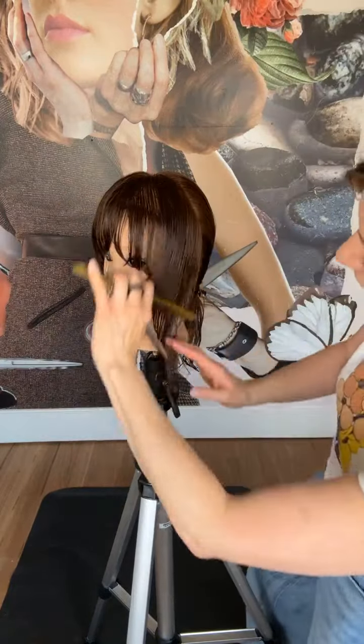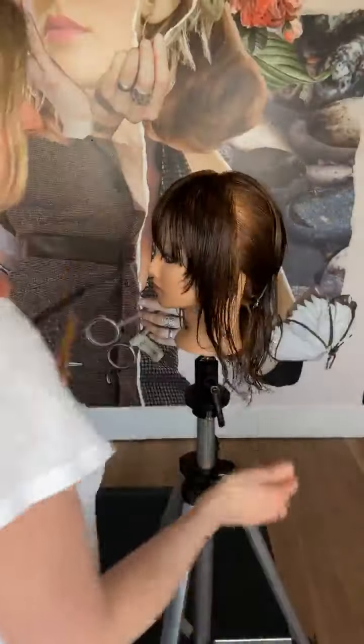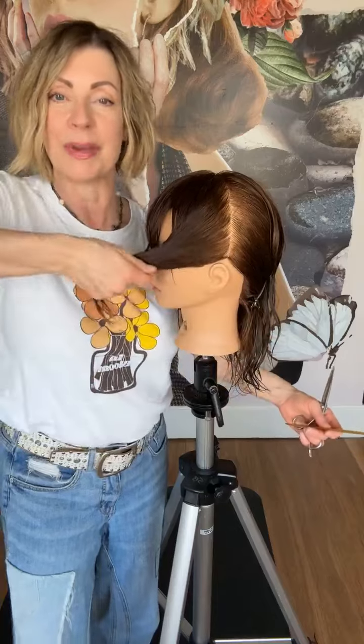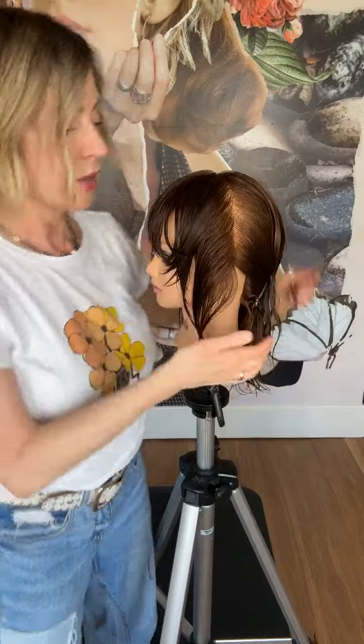Let's compare those two sides — this one has just a little bit more right around the cheekbone. Now I'm going to over-direct this forward more aggressively. We started at natural fall and connected point A to point B. Then I over-directed the hair forward about 45 degrees connecting point A and point B. Now I'm coming through at almost 90 degrees forward, connecting point A and point B. So what it's doing is taking out progressively more each time.